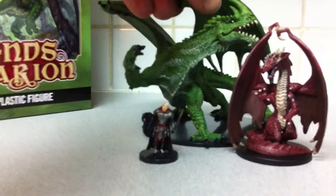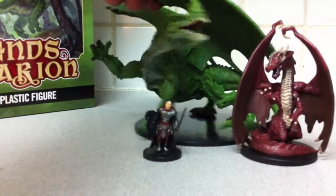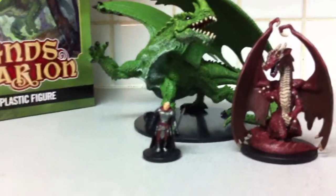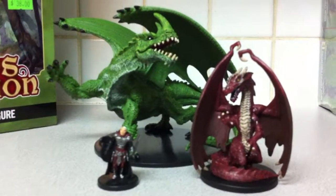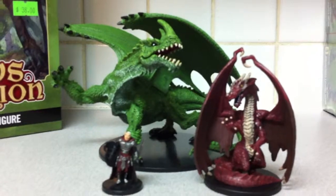Who doesn't like a good green dragon? And this guy looks like he would kick some serious ass. Stay tuned — I'm gonna do the boosters opening. Thanks for watching. Bye bye.